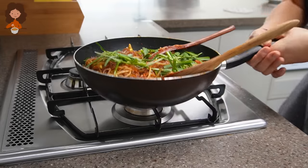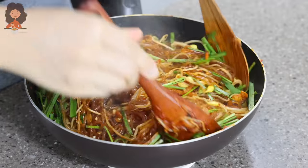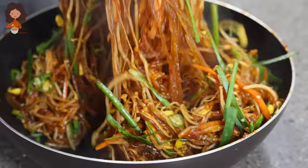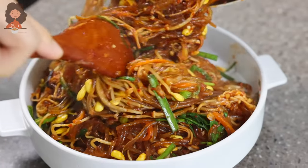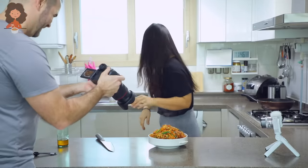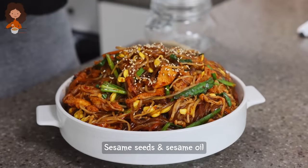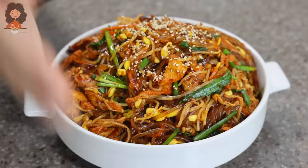I'm going to bring it out here to mix so we can get a better camera angle. As soon as the green hits this red japchae — this is so healthy too, it has all the protein, vegetables, and a little bit of carb. Delicious! Nobody can stop my greediness towards food — this is ridiculous. Finish with some sesame seeds and a little more sesame oil. Delicious spicy red japchae!